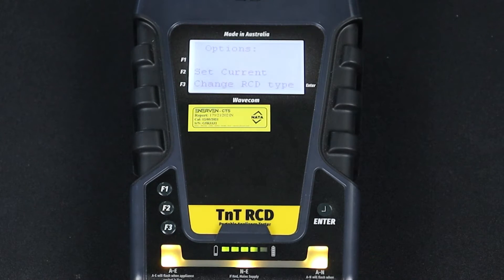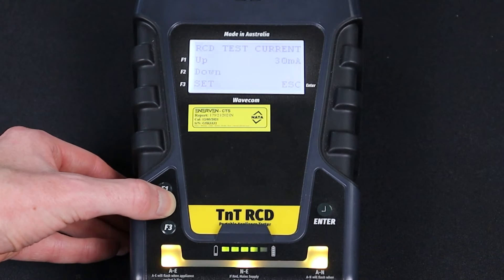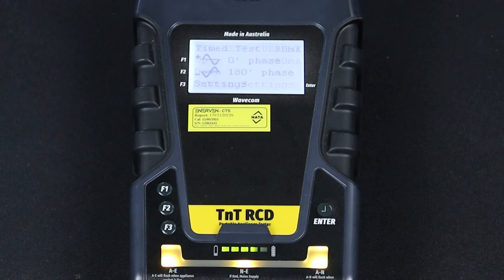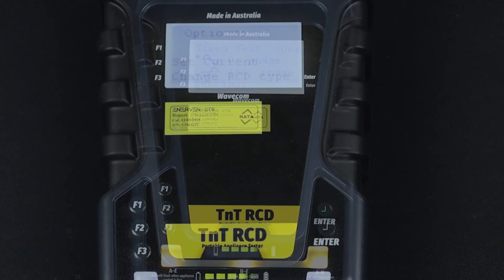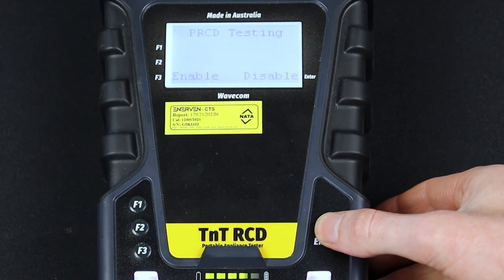Press F3 to enter the RCD settings menu. Here, you can set the trip current by pressing F2. When testing trip times, you can adjust the test current in 1 milliamp increments. Press F3 to confirm your test current. As in the previous example, you can set the RCD type by pressing F3. In this example, we are testing a type 2 RCD, so we will press F3. Then, because we are using the inline test method, we will turn portable RCD testing off. Press Enter to disable portable RCD testing.